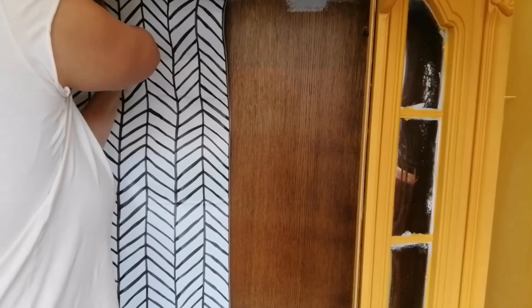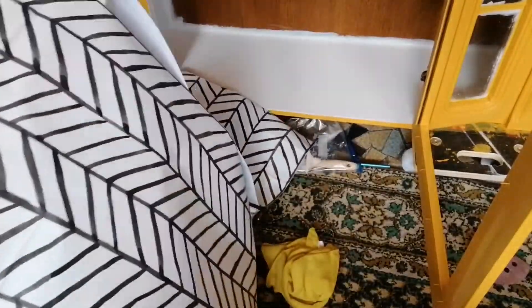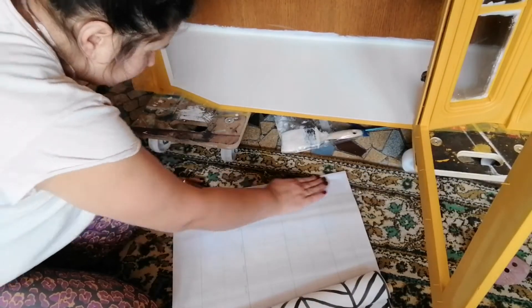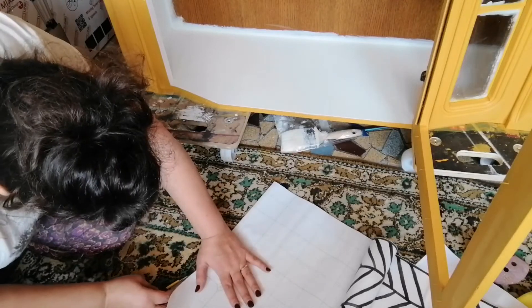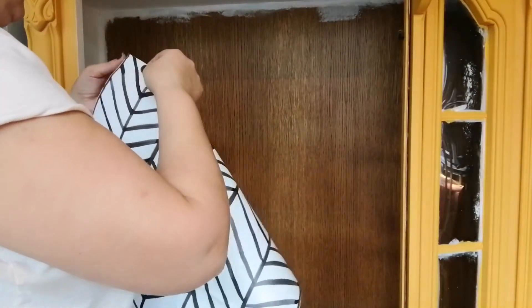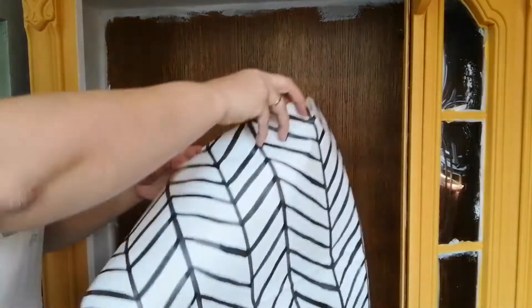I've had this vinyl wallpaper in my supplies for a while and was just waiting for the perfect piece to use it on — and this piece was exactly what I needed. The wallpaper is self-adhesive and it was pretty easy to use.